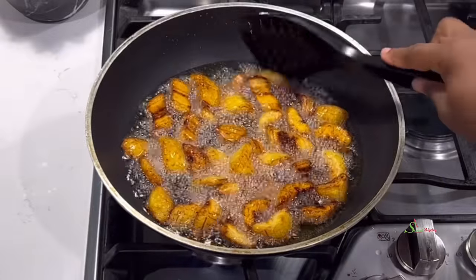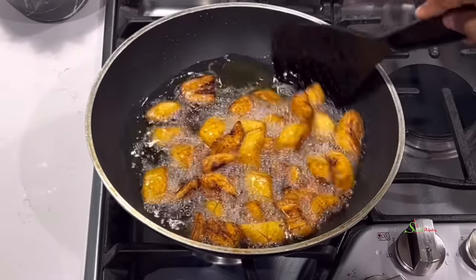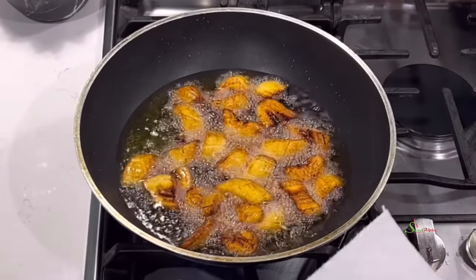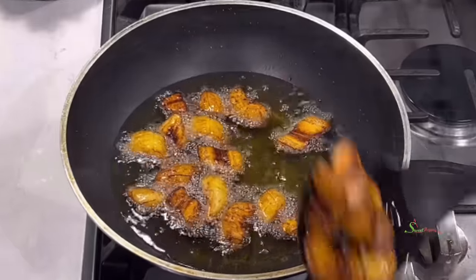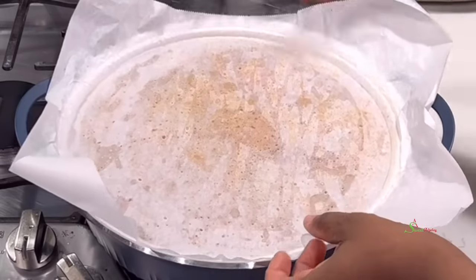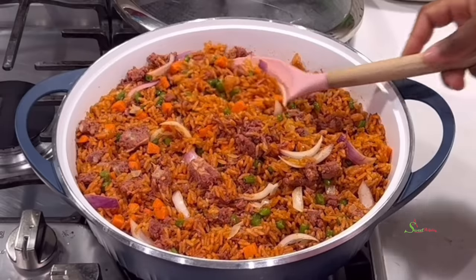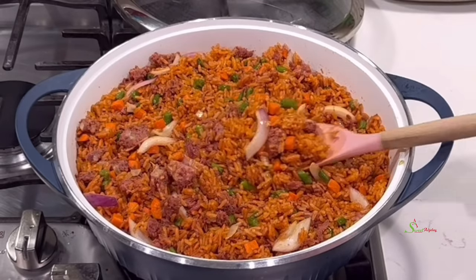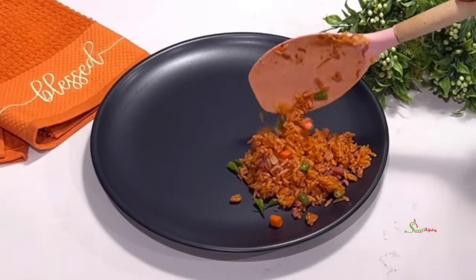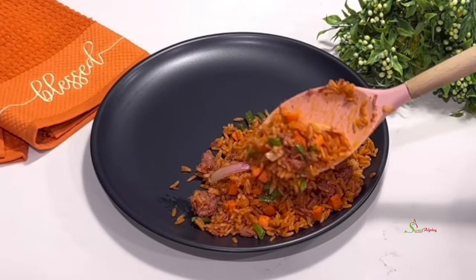Just look at that! Get the plantain out onto a paper towel-lined tray and set it aside. The rice is ready — I covered it up so the residual heat will cook the onions just a little bit, not too much, because I still want some crunch. Now all that's left is to serve and enjoy. All are invited to enjoy this deliciousness!